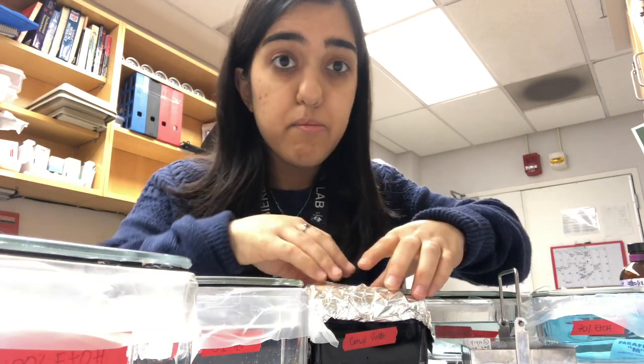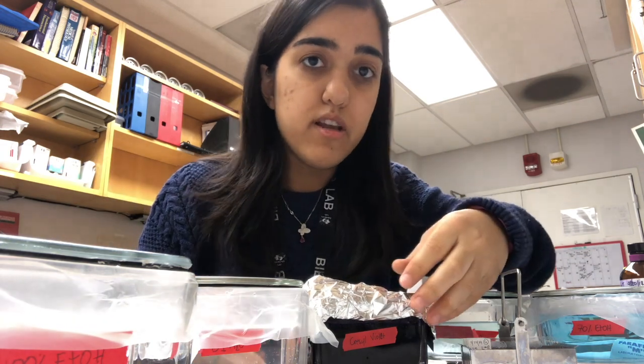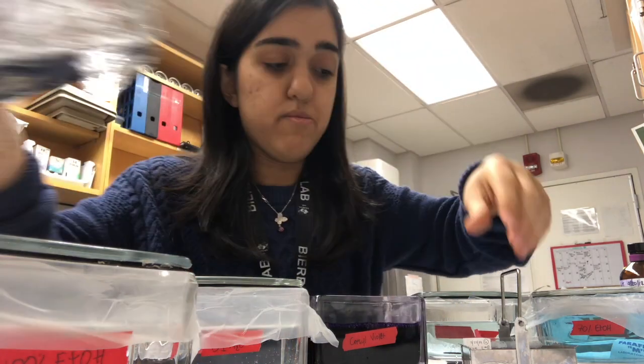The next step is to put it in the crystal violet for one minute. Less than one minute is preferred because it will get dark really quickly — you can do it about 45 seconds. So here it goes.